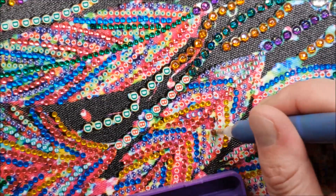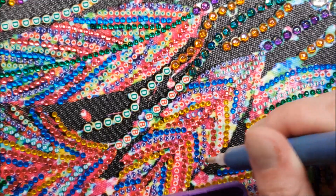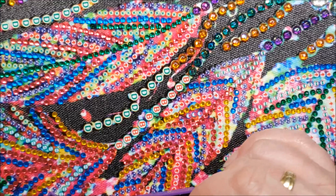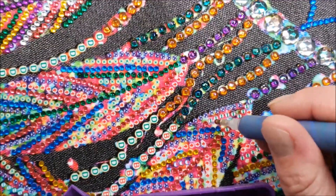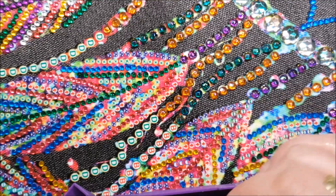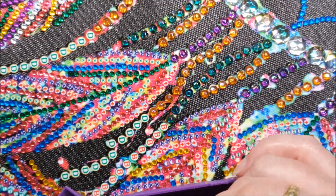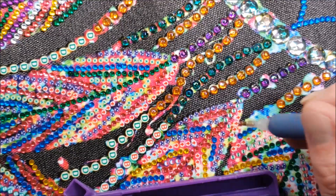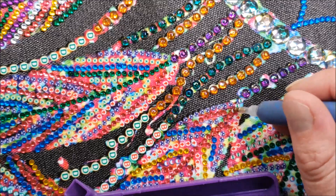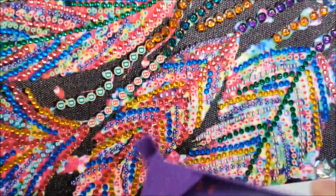My grandmother also used to fossick for crystals. There was a spot near one of the houses she lived in where we'd go up the hills fossicking. She was famous for her sausage rolls — the best sausage rolls — so we'd heat them up, wrap them to keep warm, and head off up the hills to spend the afternoon digging holes in the hillside looking for crystals. Not many kids get to experience that kind of thing.